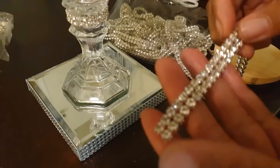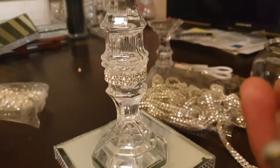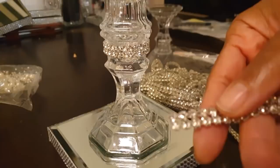Tip number two: I am using this two-strand rhinestone trim, and as you can see I'm just placing it around these parts. Originally I used E6000, but the problem is it slides, especially because the back of this is not flat. So what you want to do is run your E6000 along this and then use your hot glue to affix it, so that way you don't get the sliding and you don't have to sit there and hold it. That is tip number two for this project.